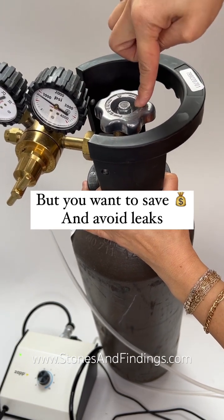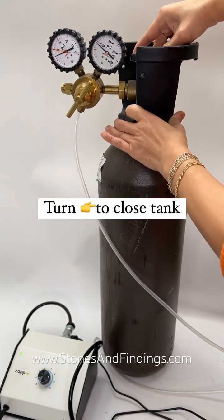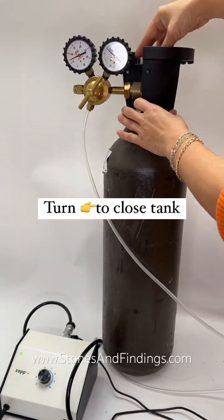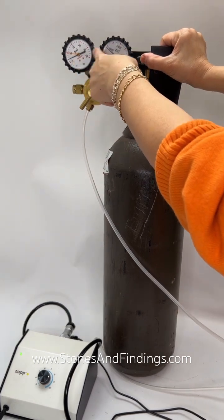So what I do first is I close this off — it's righty-tighty, lefty-loosey. I'm going to close this and you'll see that there is still gas in the chamber.